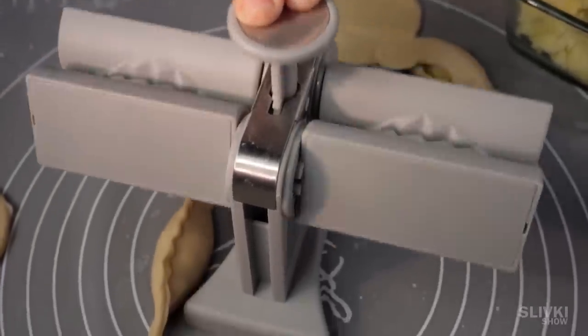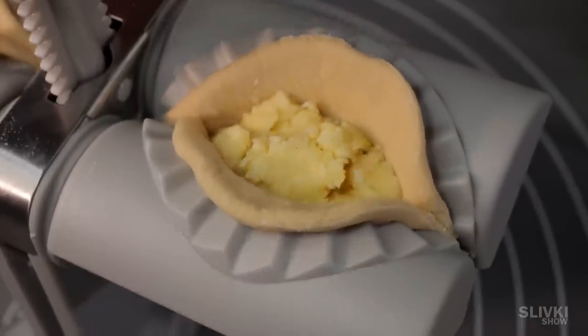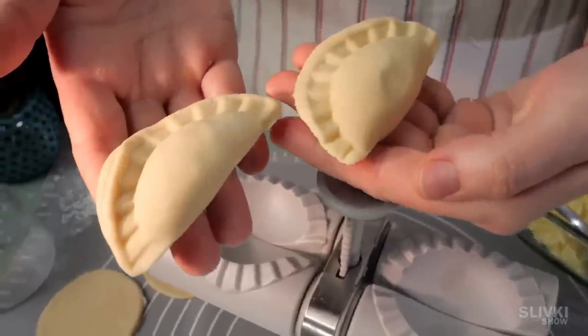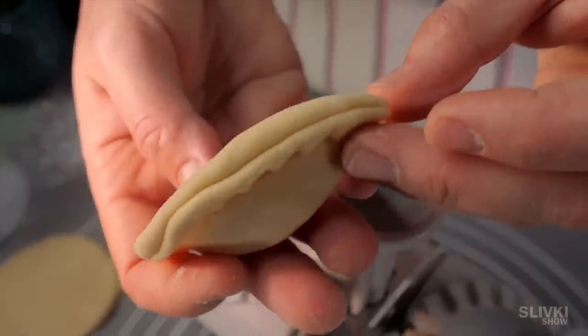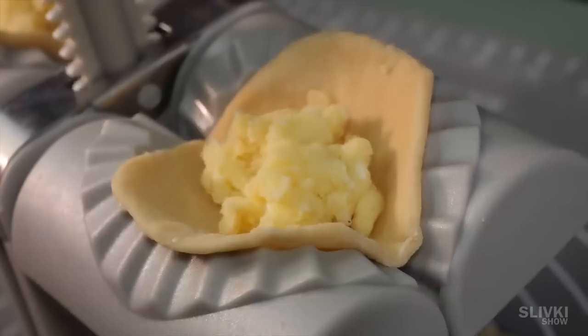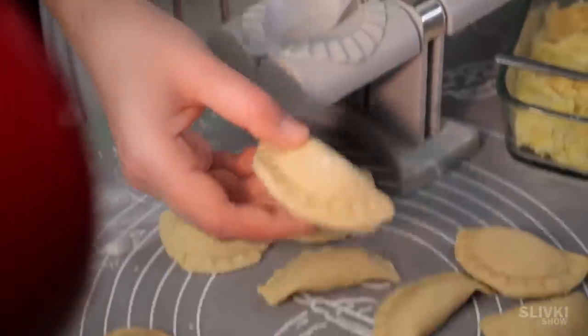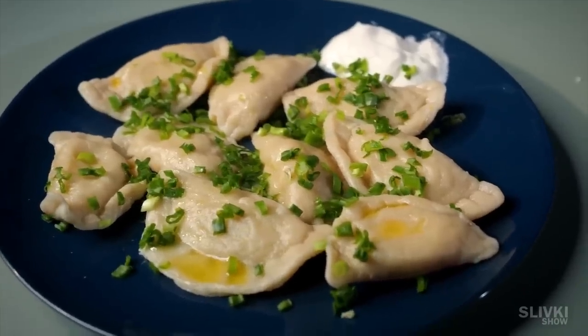In one motion we get two dumplings ready to be cooked. Some would say that a good hostess can mold faster than this machine — perhaps, but not so many of us could do it so well. For those who never even tried, this gadget is very useful. By the way, our dumplings turned out to be very tasty.